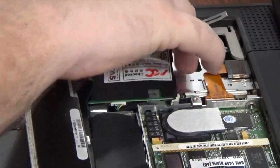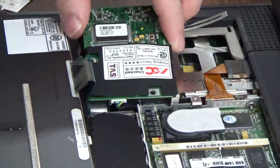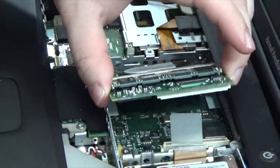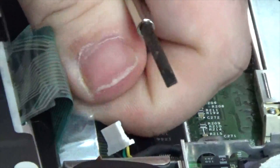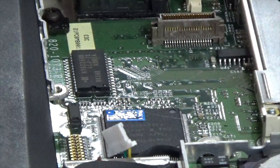Remove the modem with either a spudger or a flat-tip screwdriver. If you're using a screwdriver, be very gentle with it. You also want to be very careful when unplugging the modem from the motherboard. Now lift the CPU up and out of the machine — be very gentle with this part. Then pull up on the keyboard ribbon cable and remove it, being very gentle as well.